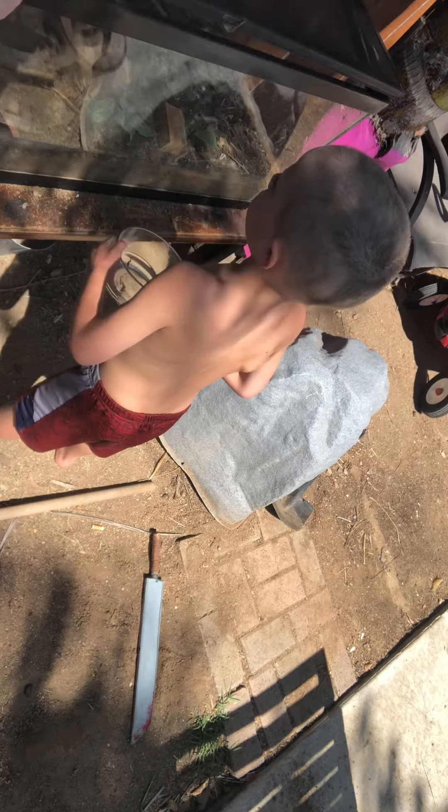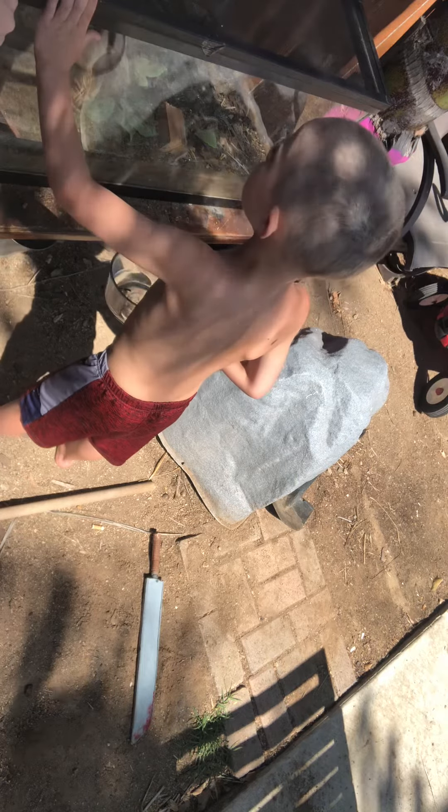Sam? Down. Don't do that. Down. Okay, we gotta put it back here. Ready?